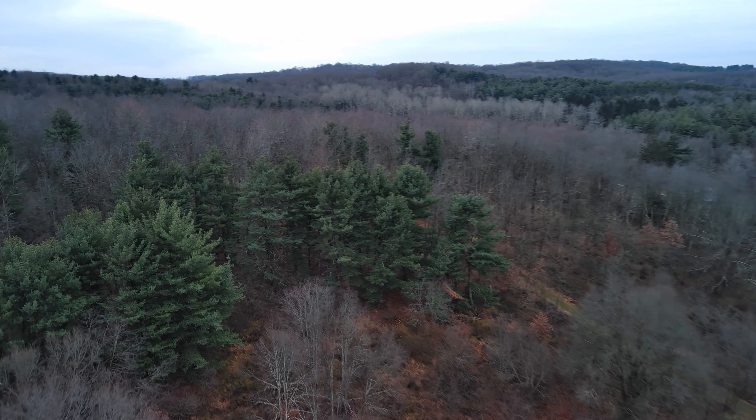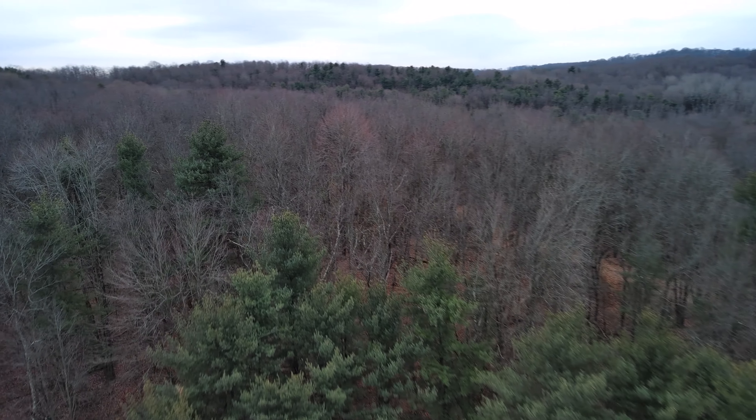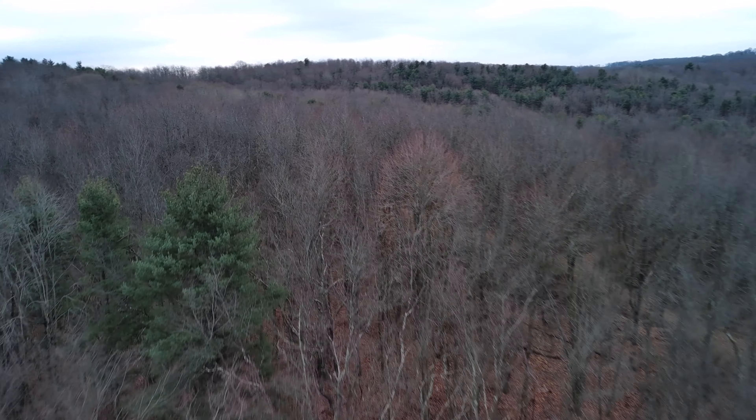We're down to about 50% battery. Skimming over these trees right here — I'll make sure I get high enough so I'm not going to hit any errant branches. Even with the obstacle avoidance, it would probably still hit some branch sticking up.